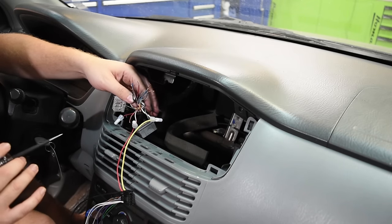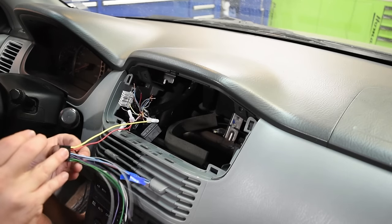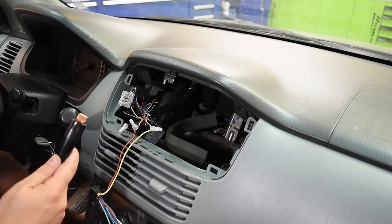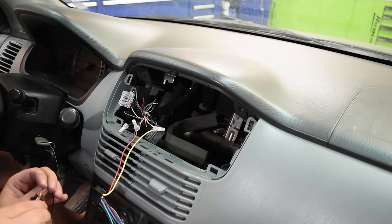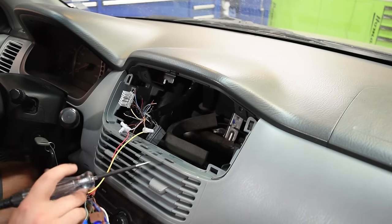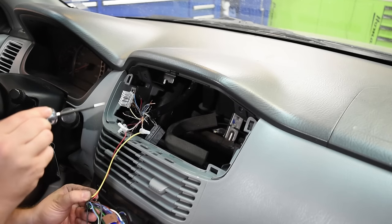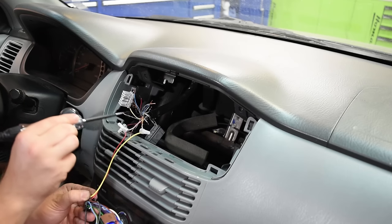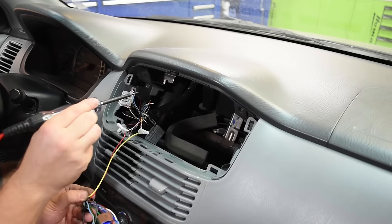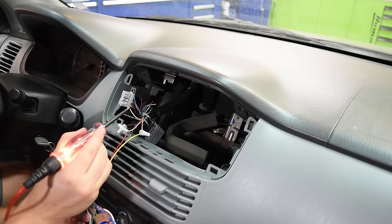Now we need to find the ground wire. To do this, take a wire and stick it into the constant power on the radio wiring harness to give us an extension of power. Then hook the clip end of the test light to that wire. Now touch the probe to metal surfaces — if the test light lights up, that's a ground source. Find the vehicle wire that lights up when touched to metal — conveniently on this car it's the black wire. The other wires don't light up because they're not a ground connection.